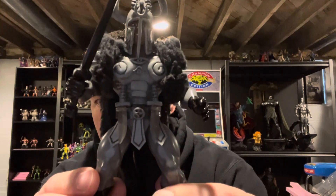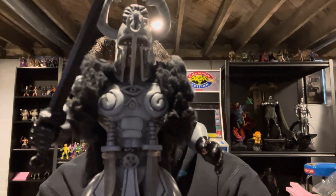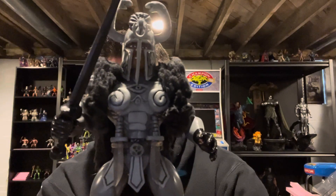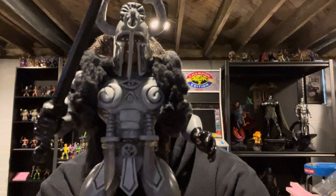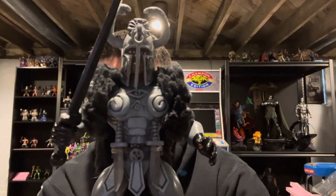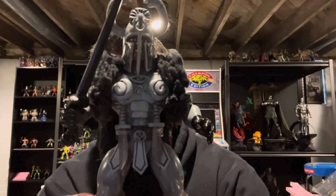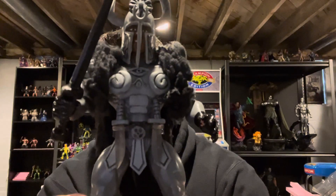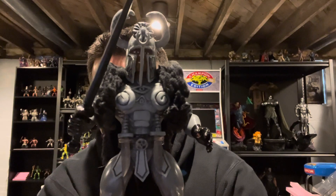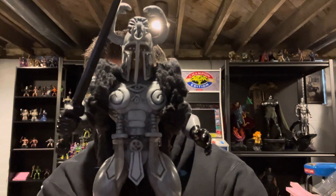I took two smoke Zola World knives and dry brushed over them to kind of give it the snake handle look like the knives that he had in the movie. Then I cut the sheaths down, ground them down just to where I had the holsters, and glued them holsters onto that belt as well. I was thinking about painting the blades black, considering the sheaths that he had are black, but I kind of left them smoke.